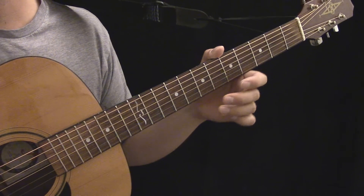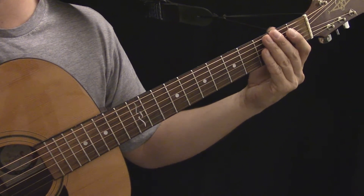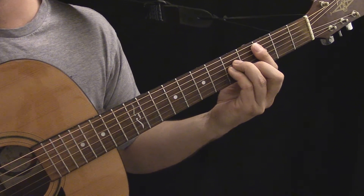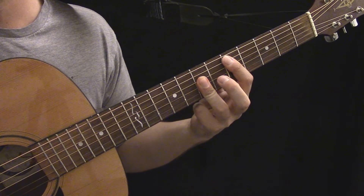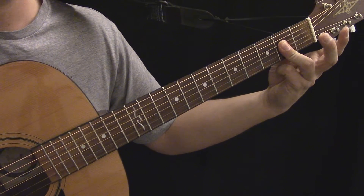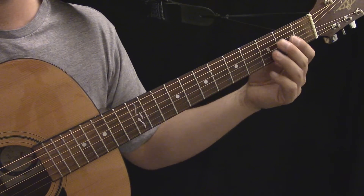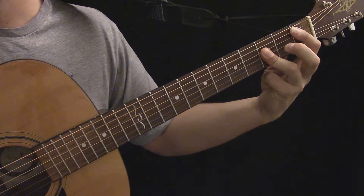This minor bar chord shape is the same as this A minor shape. The point is: when you're studying chords, whether open or movable, think about what the chord would look like if you tried to move it out of the open position. For A minor, what shape would you need to make? Or if you're learning a movable chord, how would it look in the open position? This practice will help you get the most out of your chord studies.